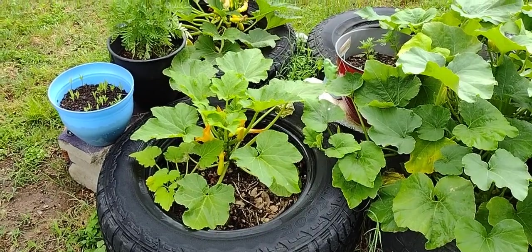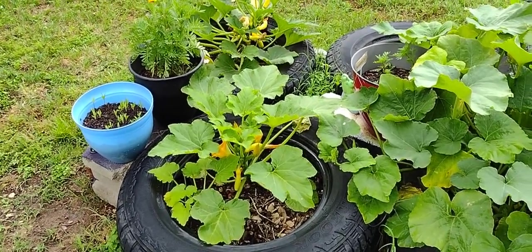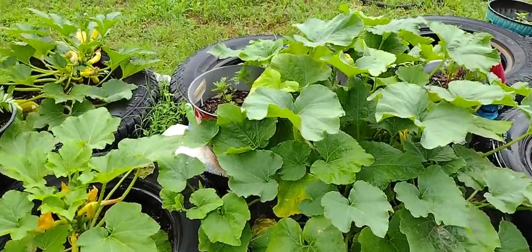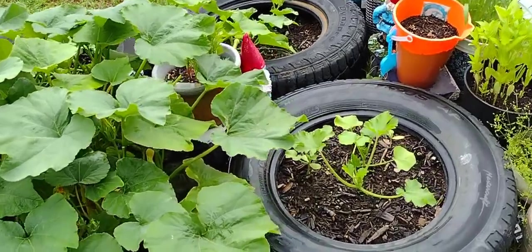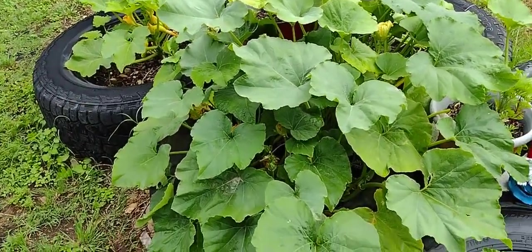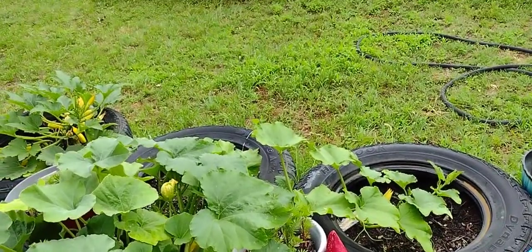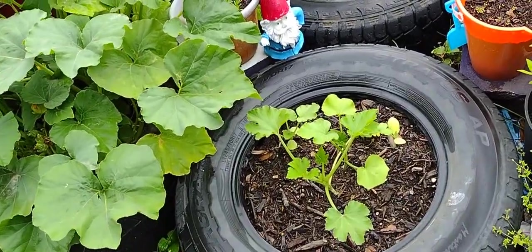I have some marigolds, some other flowers, a yellow squash down the end here, marigolds in the middle, some butternut squash here. I believe this one is acorn squash. You see this butternut squash has grown all the way from its tire to this one, so we'll just leave it like that. Hopefully this is an acorn squash.